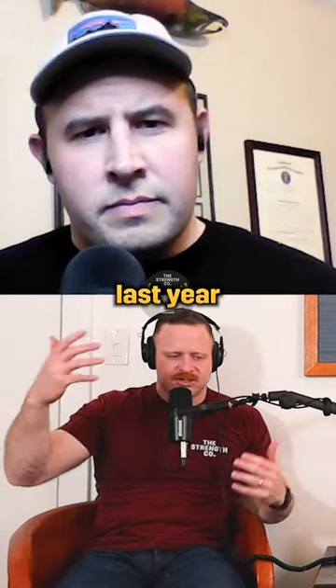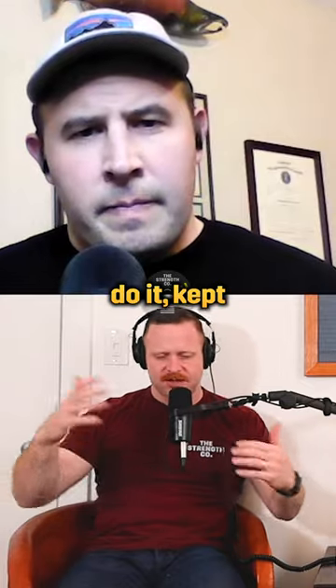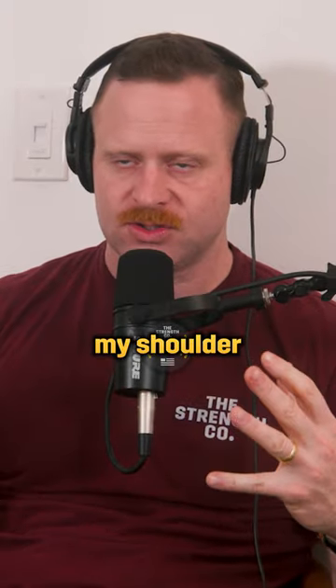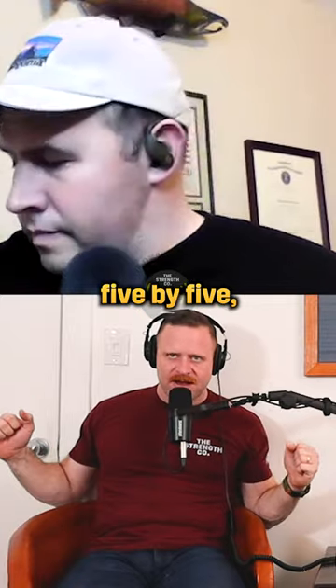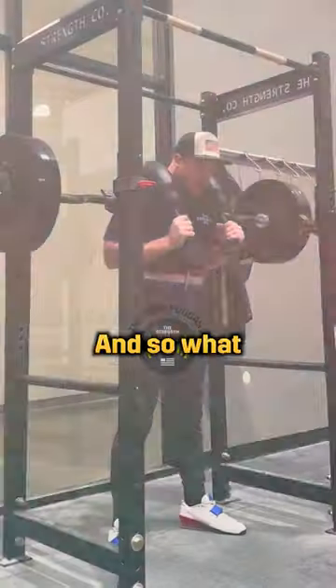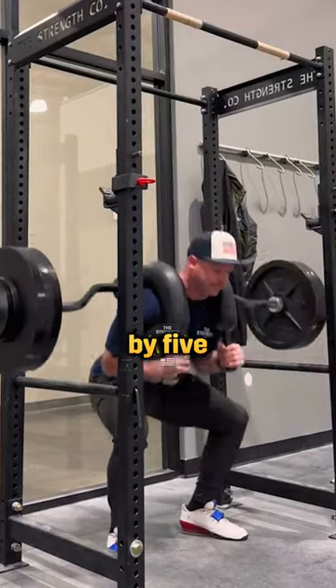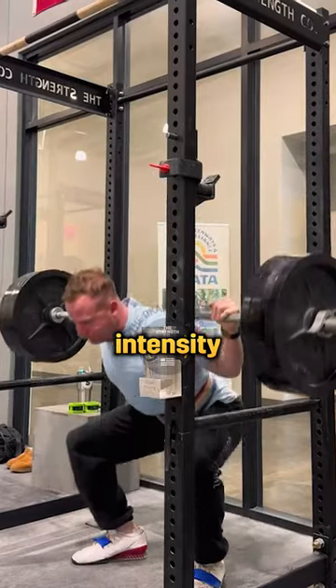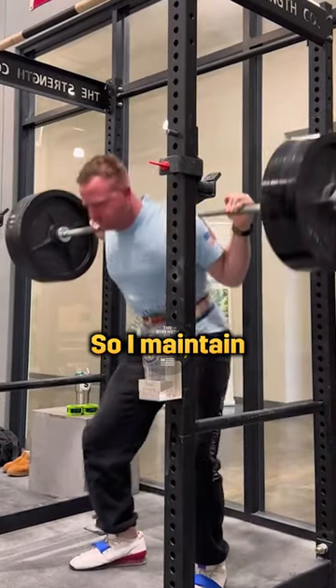I had hurt my shoulder last year and I was kind of rehabbing through it. I kept trying to do it, and I was like, I'm just not gonna low bar squat. So I went to Mars bar only to let my shoulder get better. I can squat five by five — low bar was fine — but some stuff kind of ached and tingled. So what I've been doing is my five by five squat day on a Mars bar, just to alleviate all that pain. And then on the day that I squat my heaviest, like a high intensity day, I'll go to the low bar so I maintain that skill.